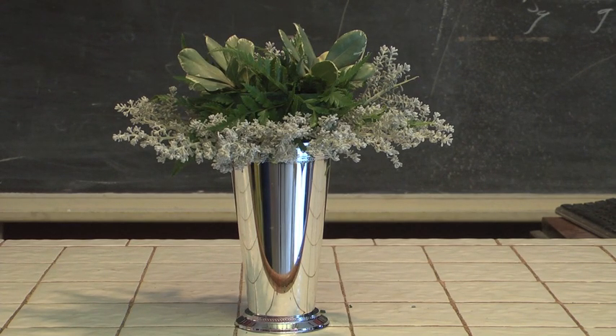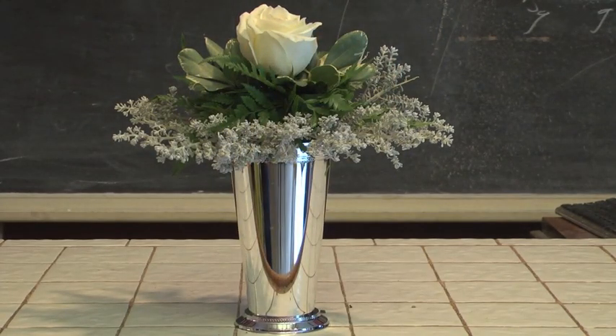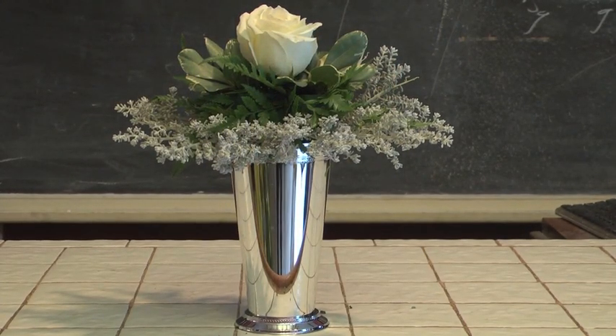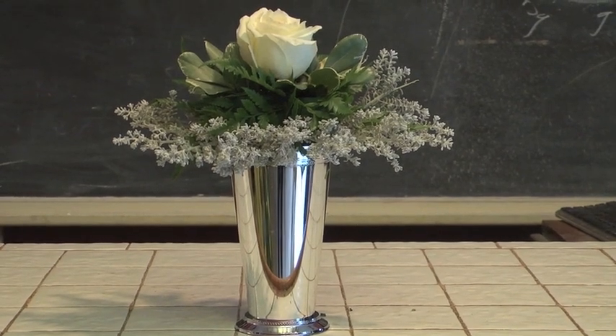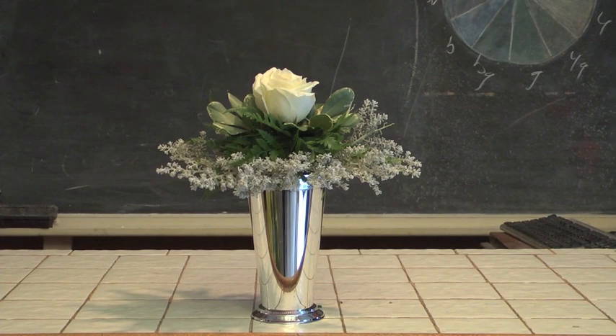If we're talking romance, we obviously have to be talking a rose. And so let's stick a nice big rose right here in the center of our piece, because you never can go wrong when you're dealing with roses. So we've got a little rose in place.